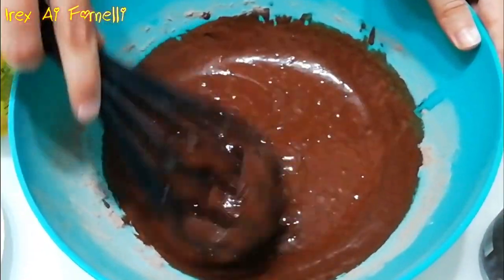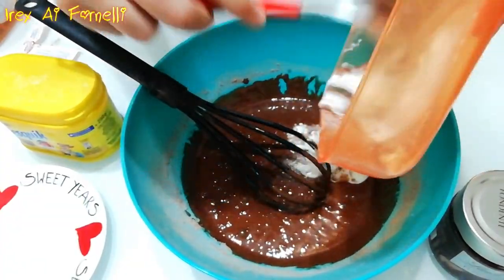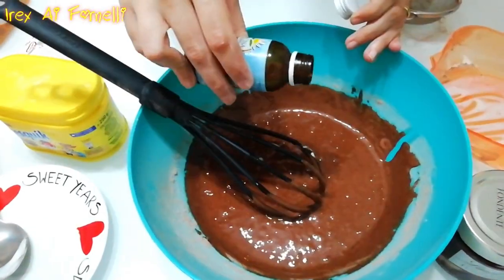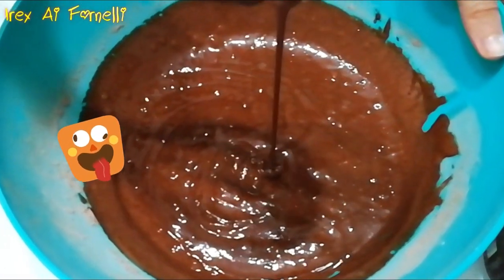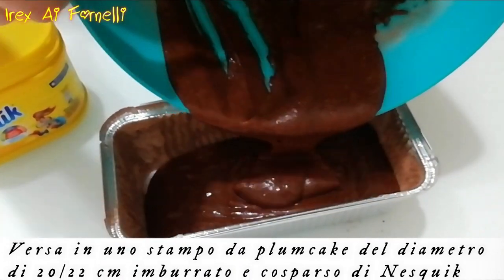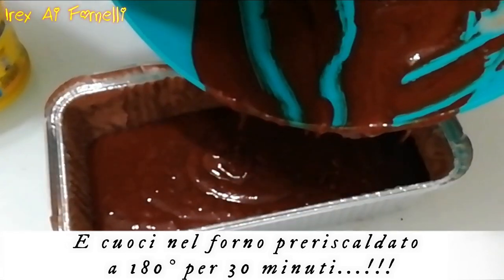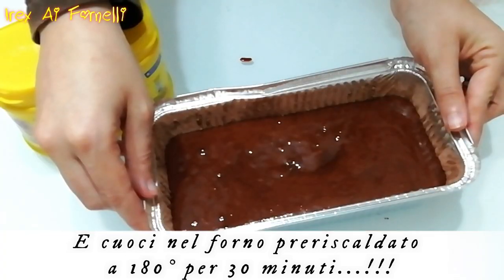Il segreto di un buon dolce è l'equilibrio. Prima di cuocere il plum cake, puoi decidere di aggiungere sulla superficie pezzetti di cioccolato bianco o fondente. Anche la crema alle nocciole ci sta benissimo. Io ho deciso di lasciarlo semplice per sentire tutto il sapore del Nesquik.